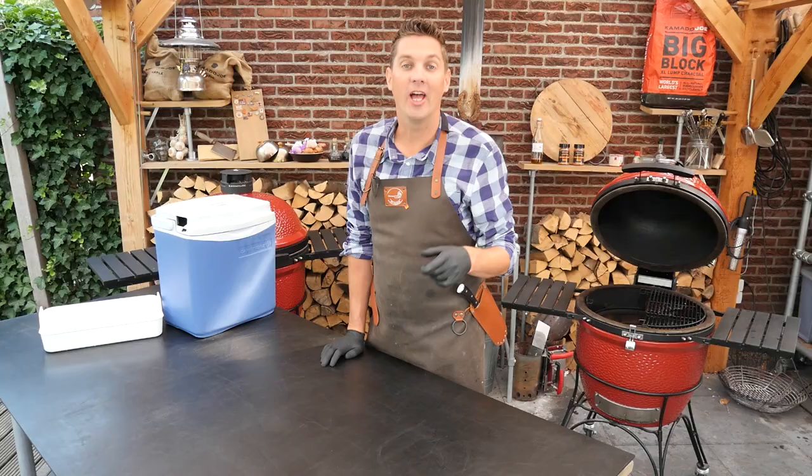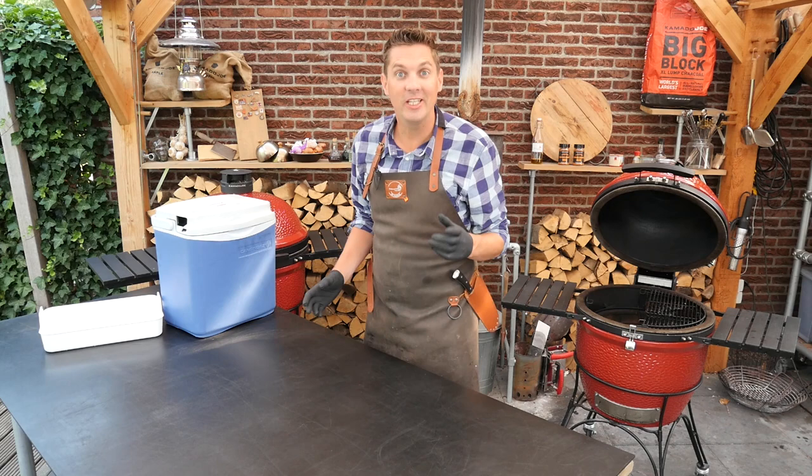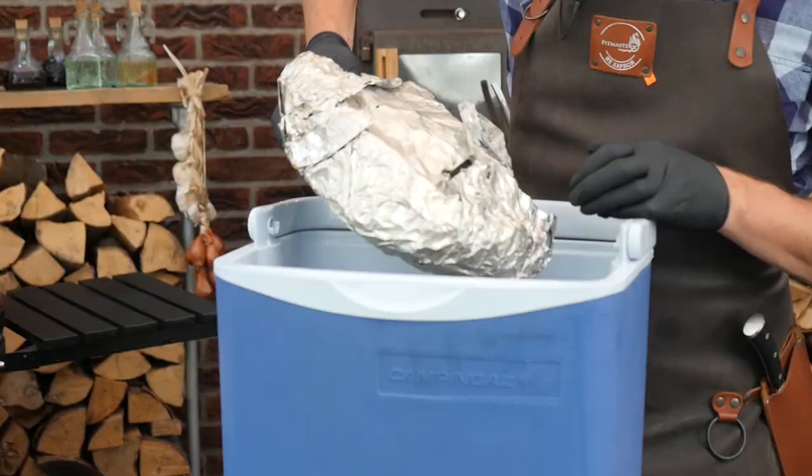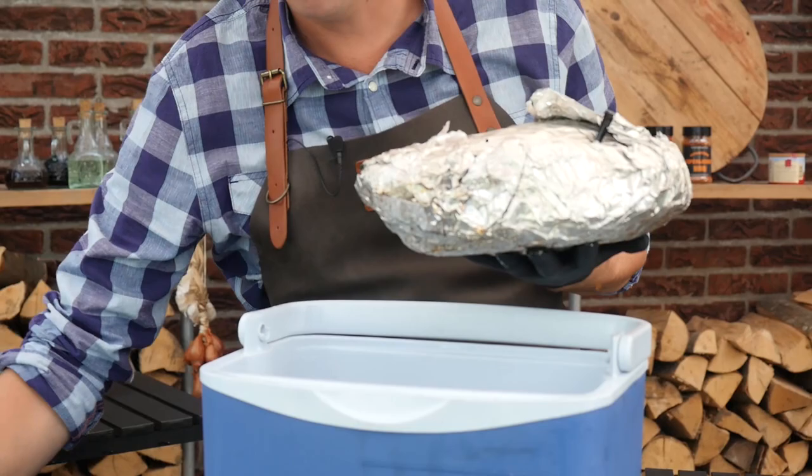I got a few hours of sleep, a clean shave, and now we're ready to get that pulled pork out and see how it turned out. I've got good hopes for this pulled pork. There we go — look at that! Oh, a lot of juices in the bottom.